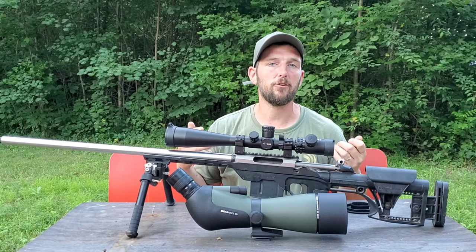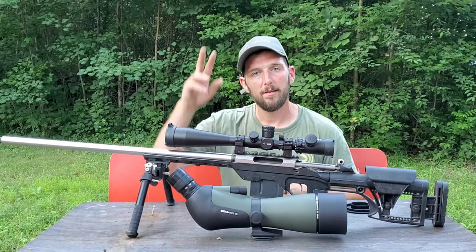So I hope you guys enjoy this — it's 600 yards on a golf ball from cold bore. I'll see you guys next time. Here you go.